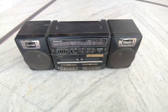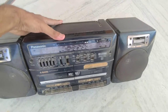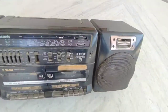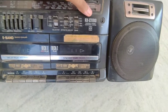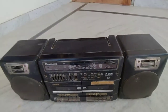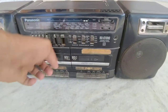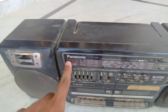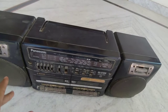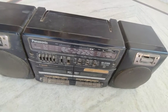Hey guys, today is weird tech day and I've got this music player by Panasonic — it's around 30 years old. Its model name is Panasonic RX-CT810, and it's a dual deck player. You can see there are two ports to put a cassette inside — deck one and deck two. This has been in my family for the last 30 years and it's still working, but I can't show you how it plays because I don't have batteries right now.